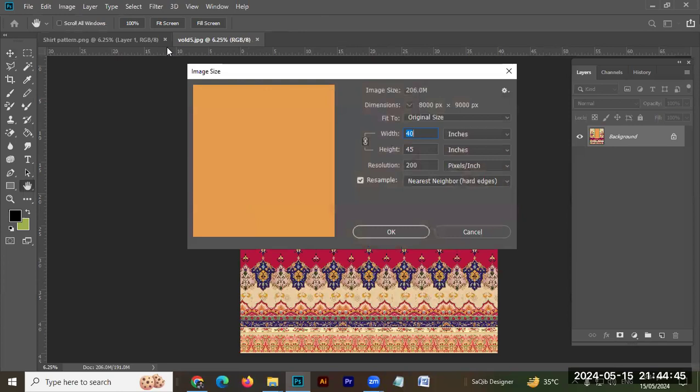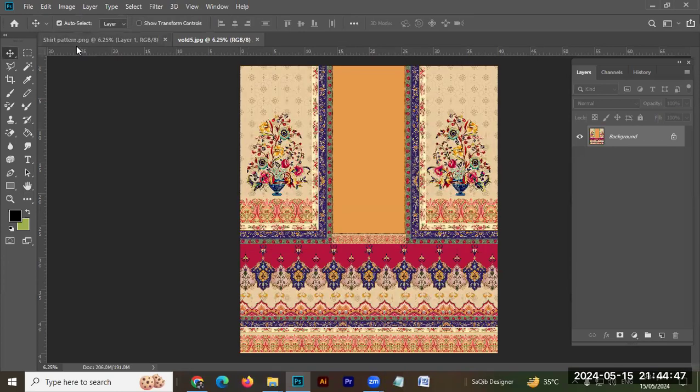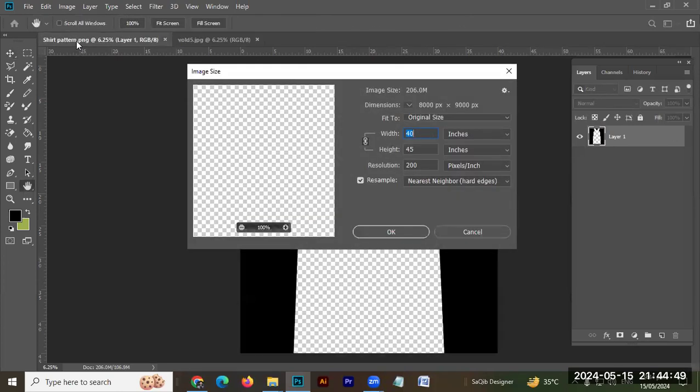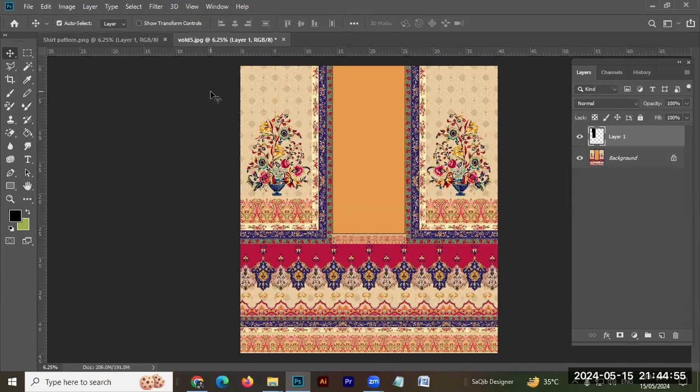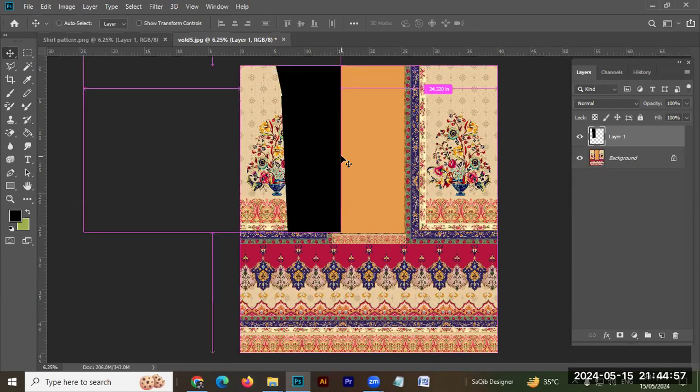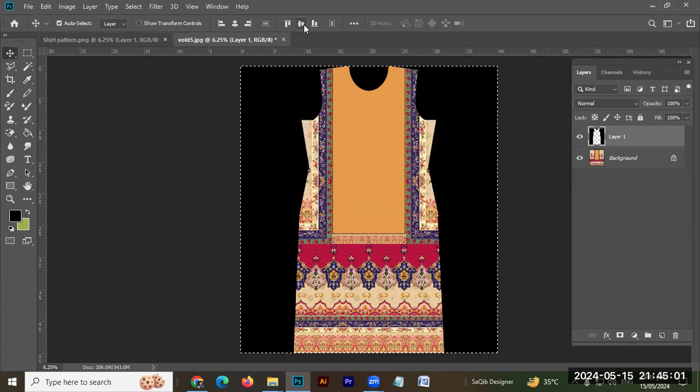This resolution is 40 by 45, and this resolution is the same. What I want to know is that this is a perfect design for color, and the design is also perfect.